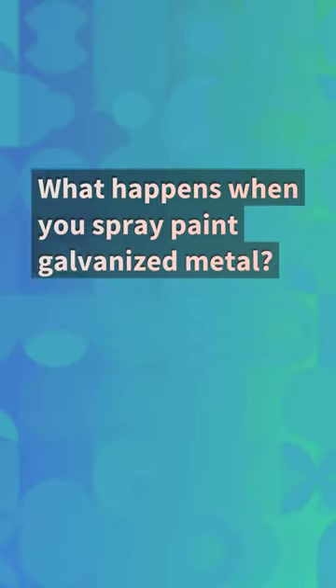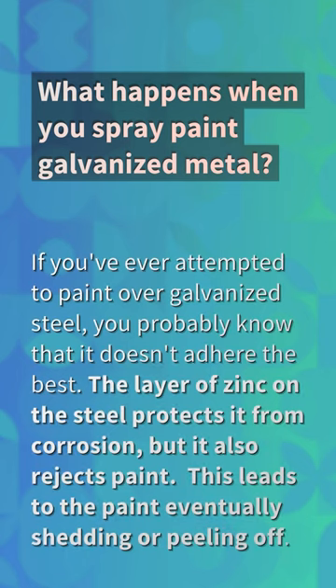What happens when you spray paint galvanized metal? If you've ever attempted to paint over galvanized steel, you probably know that it doesn't adhere the best. The layer of zinc on the steel protects it from corrosion, but it also rejects paint, which leads to the paint eventually shedding or peeling off.